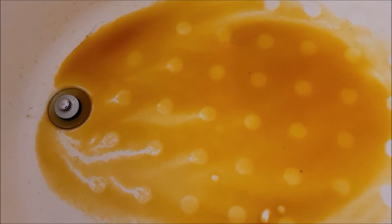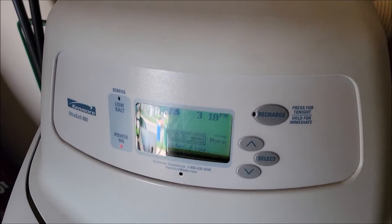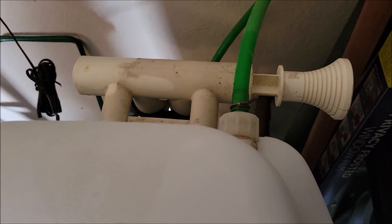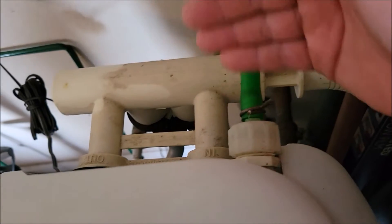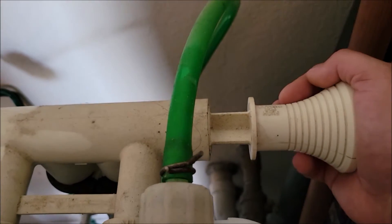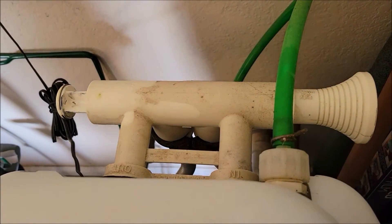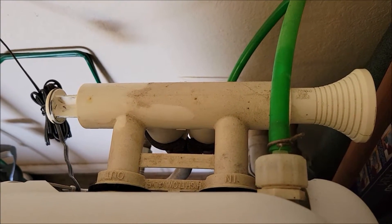It looks like our water softener busted, so we're going to have to go outside and bypass it. This is our water softener — we've had it for probably a good 12 to 15 years. If you need to bypass, you should have something like this, some kind of bypass system that came with your water softener. On ours, push it in — that basically makes water no longer run through the water softener.